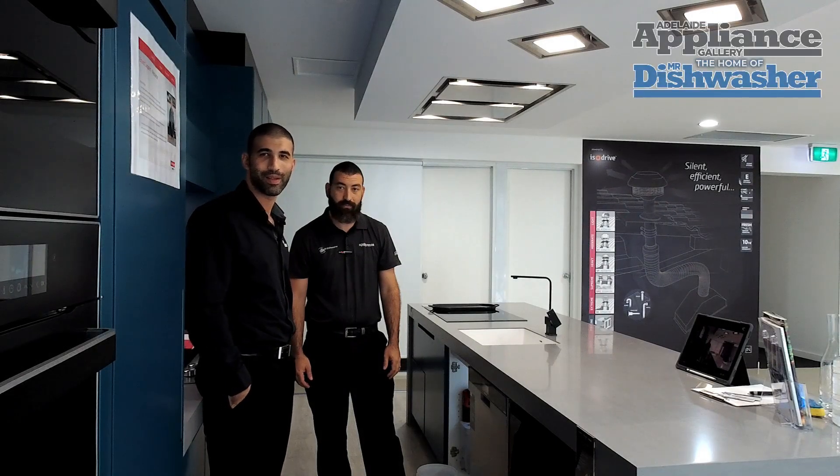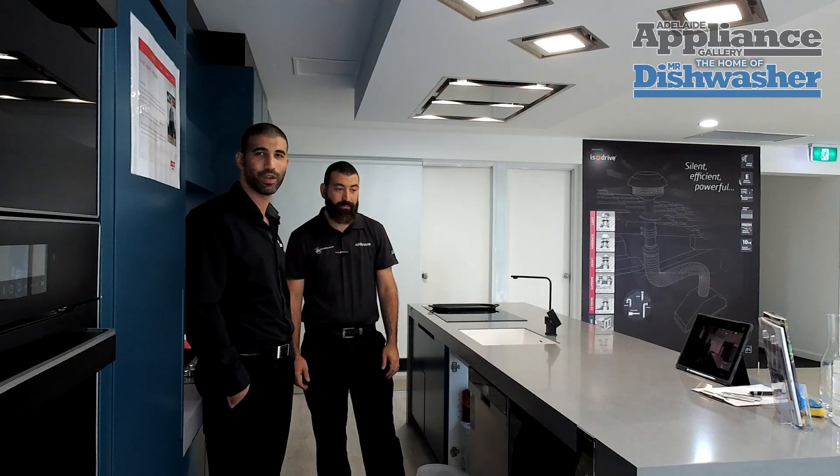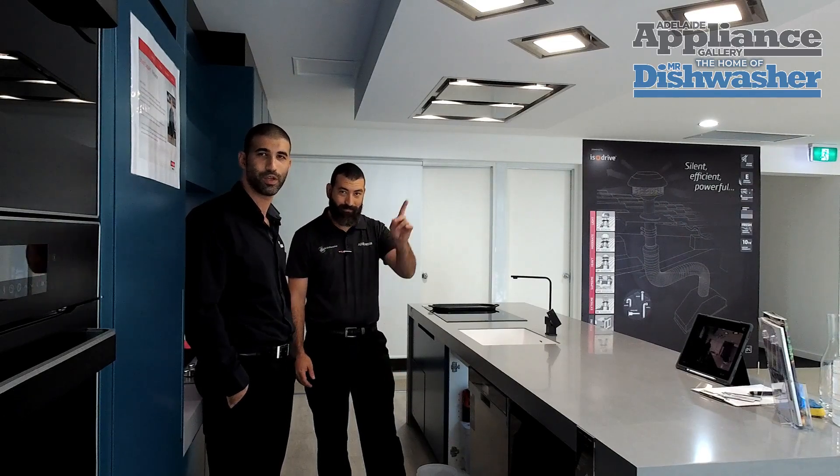Hey guys, Andrew here from the Adelaide Appliance Gallery, home of the iconic Mr. Dishwasher. And I'm here with Simon, who's our Senior Workshop Technician.